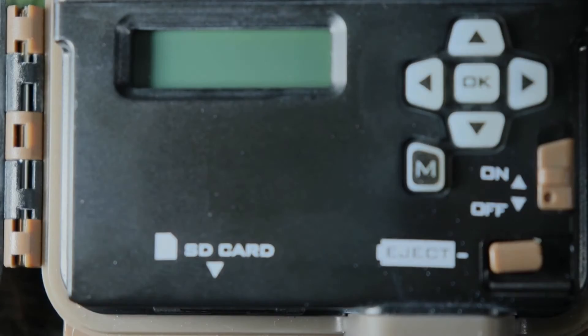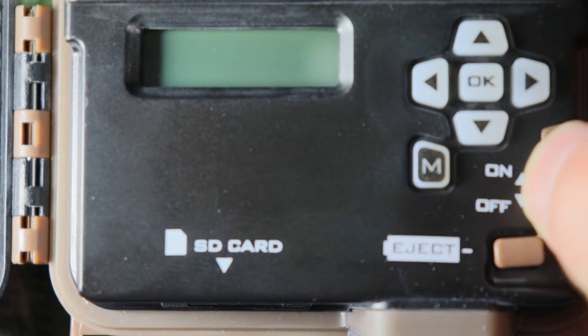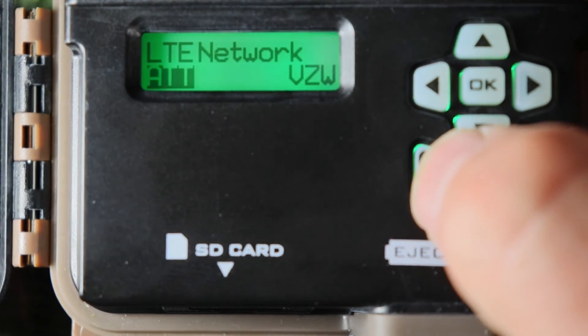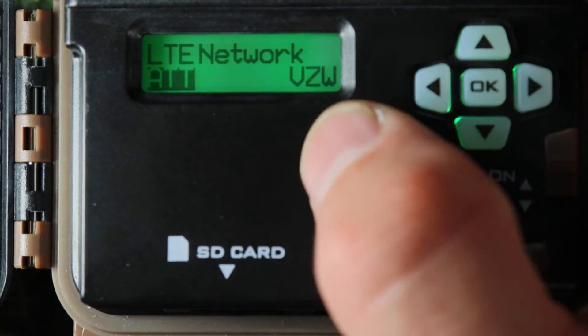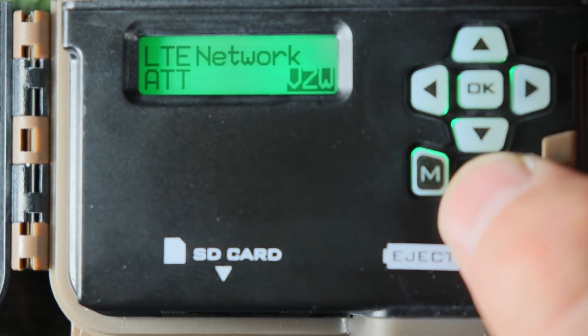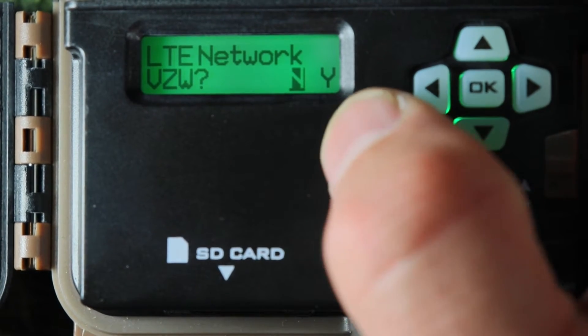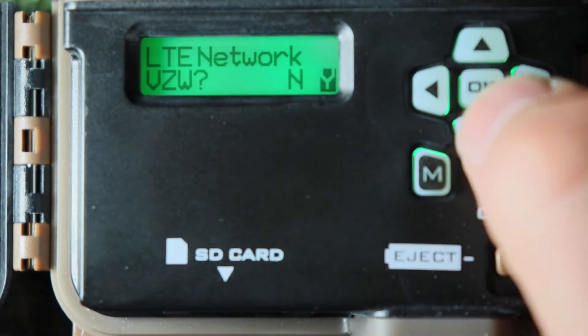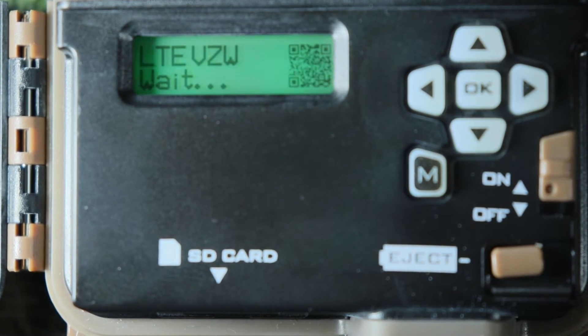Next you need to pick your carrier. I'm going to pick Verizon — that's where the strongest cell reception will be where I put this camera in the mountains. Go ahead and turn on your camera, push the mode button. It's going to ask LTE network — AT&T or Verizon. Push over and push OK. Then it's going to ask you one more time — N for no and Y for yes. We'll go to Y. Then there is my QR code.